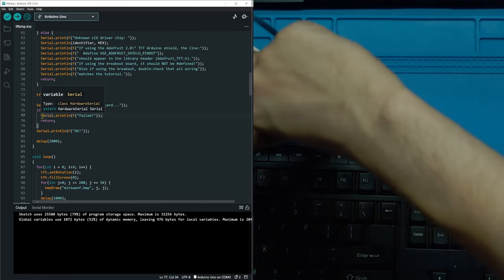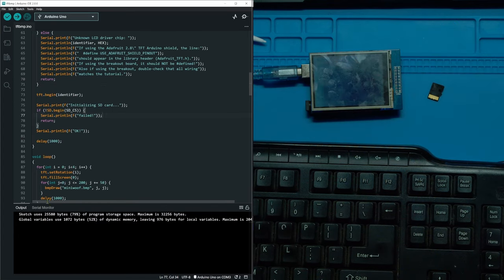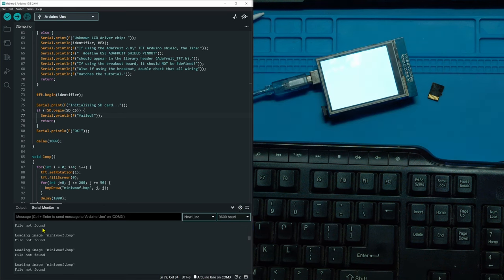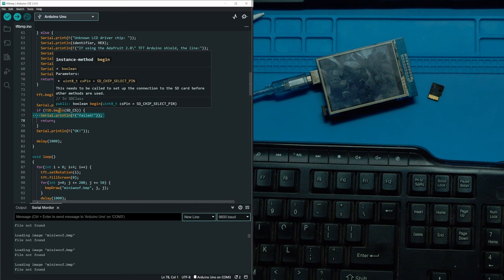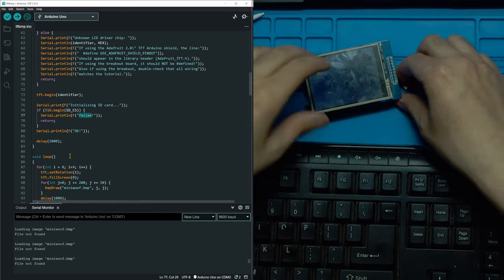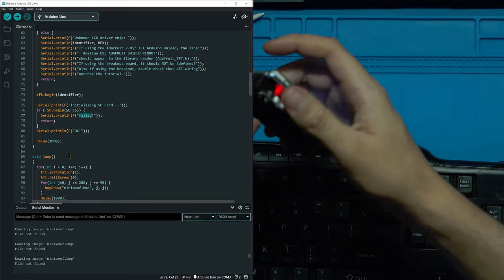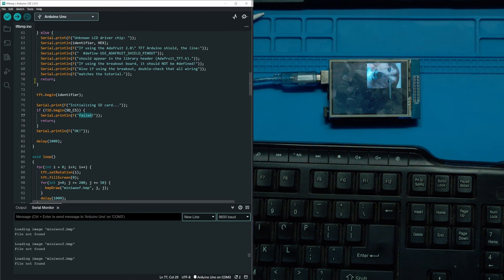To demonstrate, if I actually take out the SD card and reset the board, you can see in the Serial Monitor a 'failed' error. That error comes from the code block that checks if sd.begin() fails and prints 'failed'. So make sure you have the SD card plugged into your board with the right image on it. Once it restarts and the card is inserted, it starts printing the image.